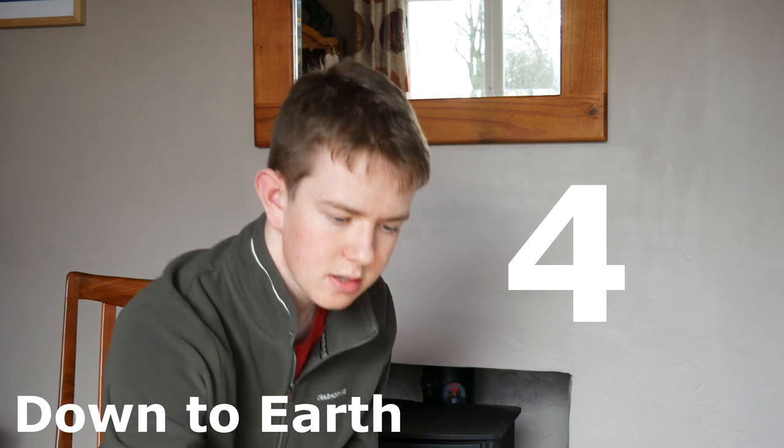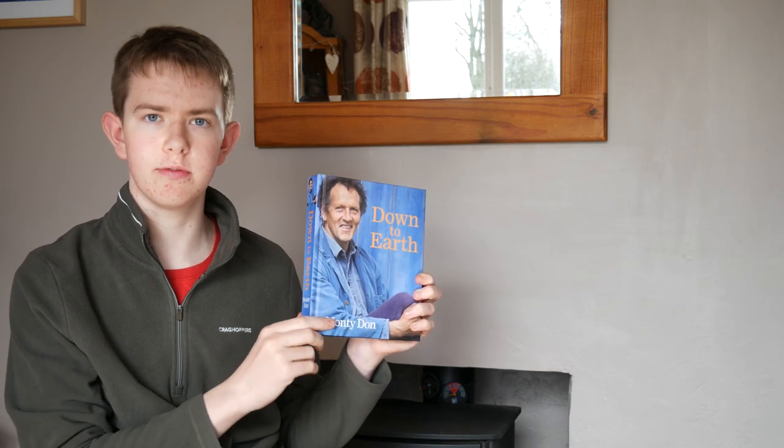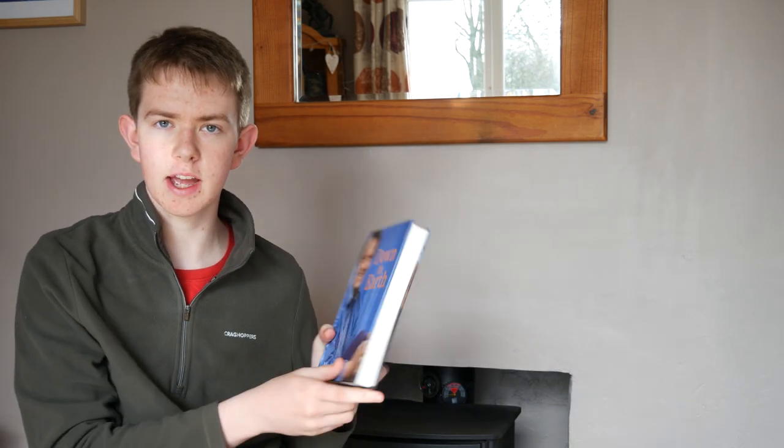My fourth book is Monty Don's Down to Earth. This is really good not just for vegetable gardening but also generally as a book, and also for flower gardening and ornamental gardening. It's got loads of good tips on how to plan out your garden, and about sunlight, nutrients, watering — just about everything you need to know about gardening you'll find in this book. Again, all links are down below.